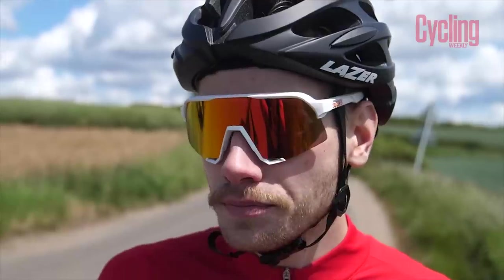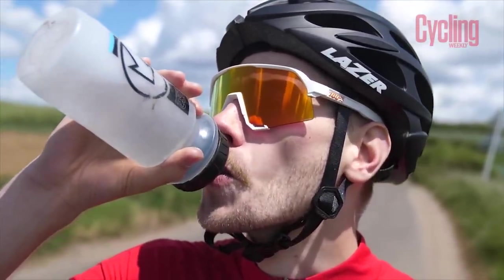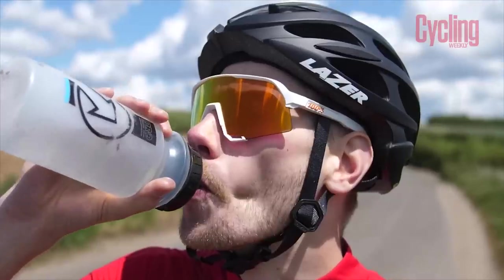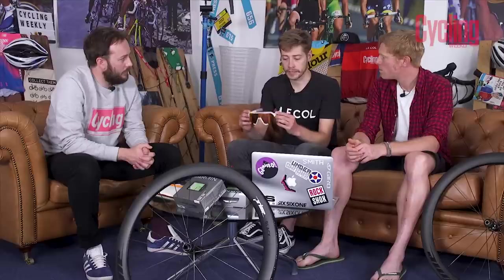Very excitingly, 100% have finally released a photochromic replacement lens — something that had been missing from their range. They now have a good range of lenses available, although you can't yet buy the S3s with a photochromic lens pre-fitted. Whether they'll do that in the future remains to be seen, but you can buy the photochromic lens as a replacement.